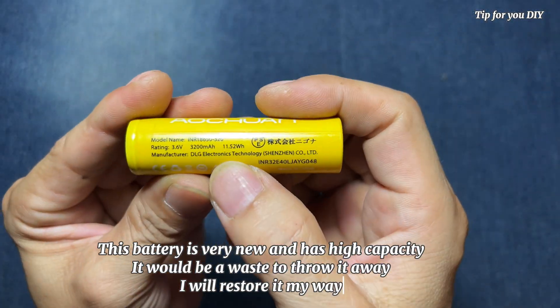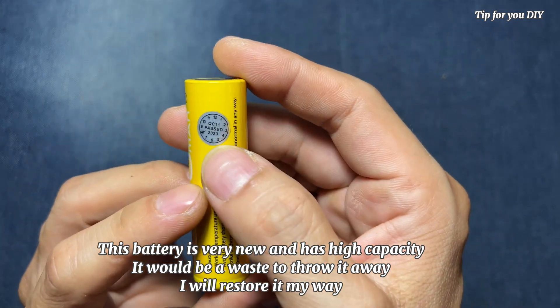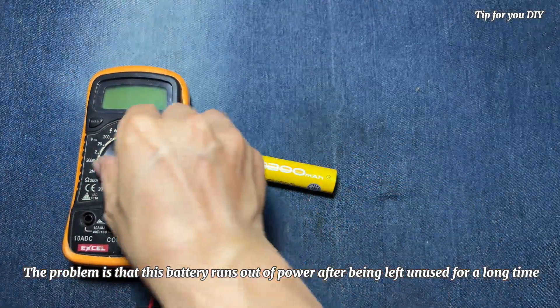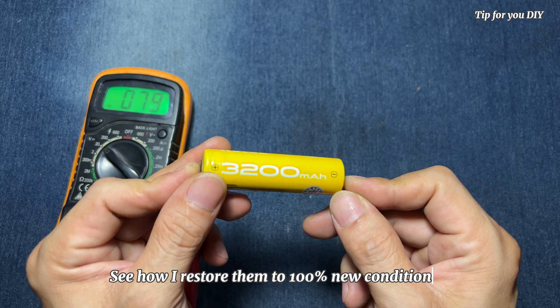This battery is very new and has high capacity. It would be a waste to throw it away. I will restore it my way. The problem is that this battery runs out of power after being left unused for a long time. See how I restore them to 100% new condition.